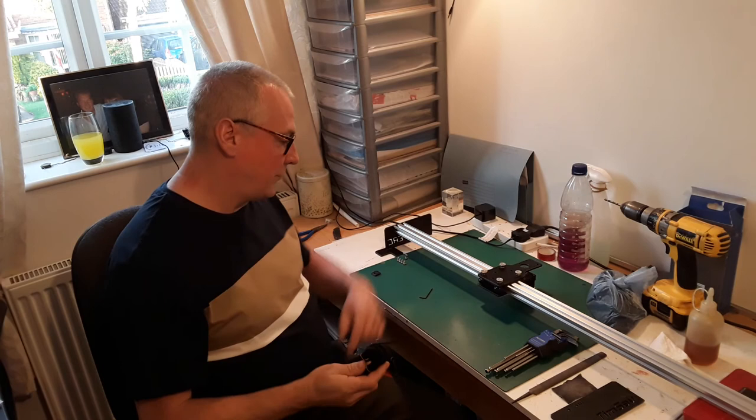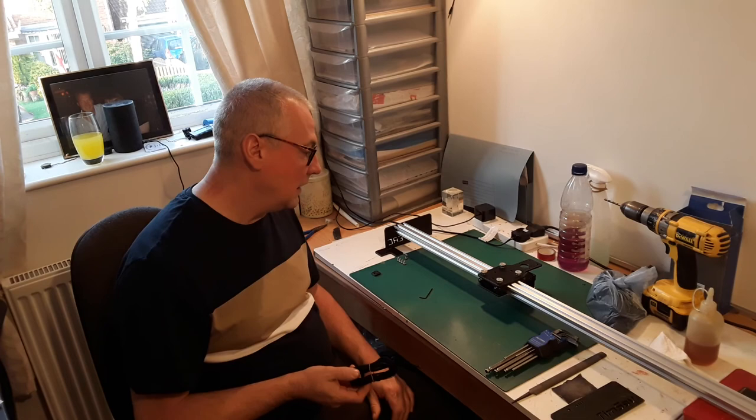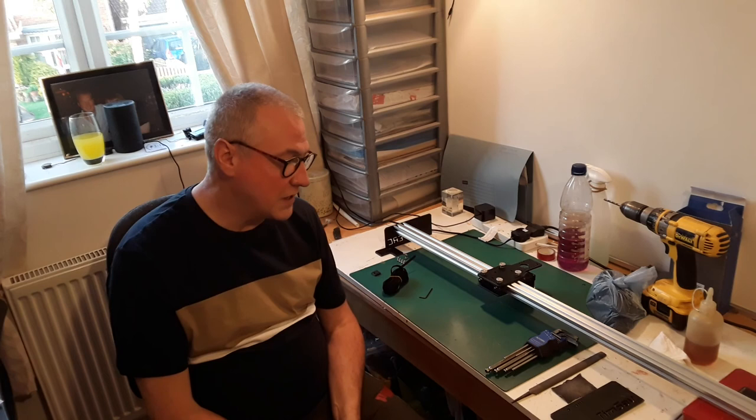I'm not going to show the belt threading in this video because it's going to be a little bit fiddly. I'll assemble it off camera and in the part four video I'll zoom in so you can actually see how the belt's fitted, where it goes, and where I've threaded it round. That's about it for this one - if you've enjoyed it, like and subscribe if you want to see the rest of the series. Watch what you're doing and keep safe.